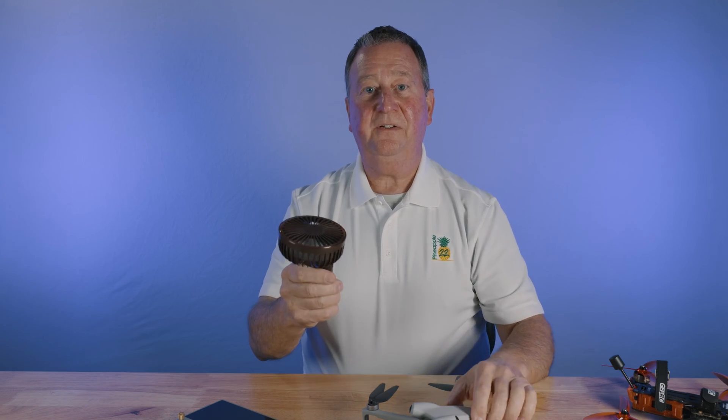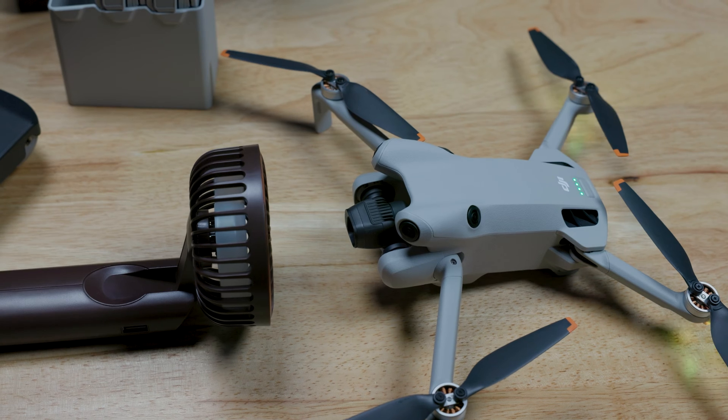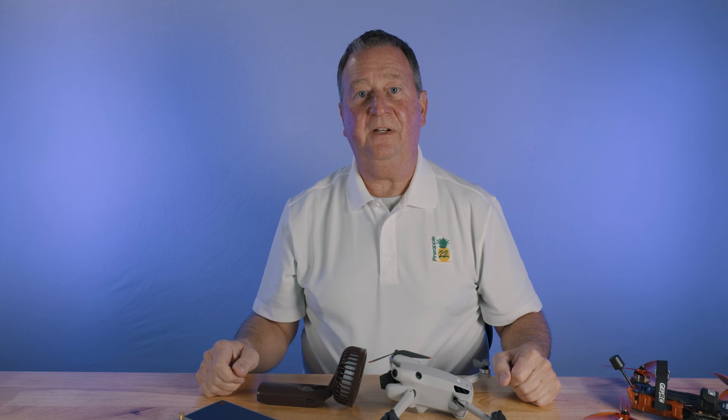I just turn it on and set it right in front of the drone, just like this, and it never has had a problem upgrading. I did have a problem initially before I started doing this, and I couldn't get the full firmware to install.